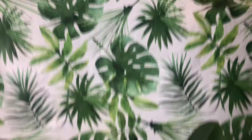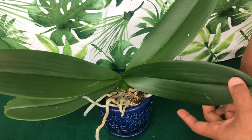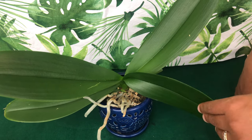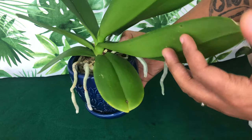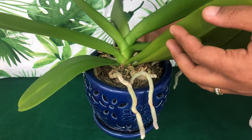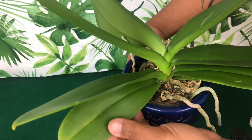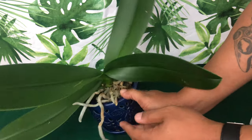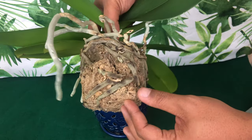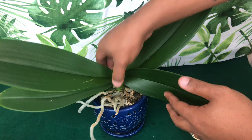These two phalaenopsis orchids are in good health but just need repotting. This is my phalaenopsis named after my grandmother Betty — a memory plant. She has not lost any leaves, she bloomed for me and was fabulous, but now she is in desperate need of repotting. These are signs and symptoms of nutrient deficiencies, meaning she is no longer absorbing the nutrients she needs in this setup.